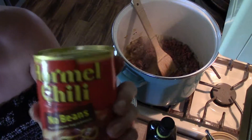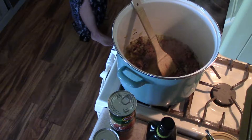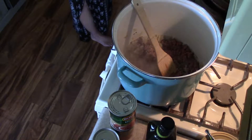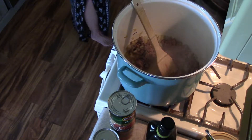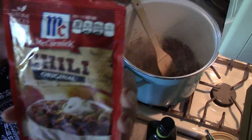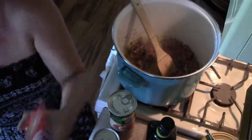Then we are going to use a normal size can of Hormel chili — no beans, see that, no beans. For chili seasoning, I use McCormick's original chili seasoning — one whole packet is going to go in. I'll also add cumin and a little bit more chili pepper, salt and pepper.